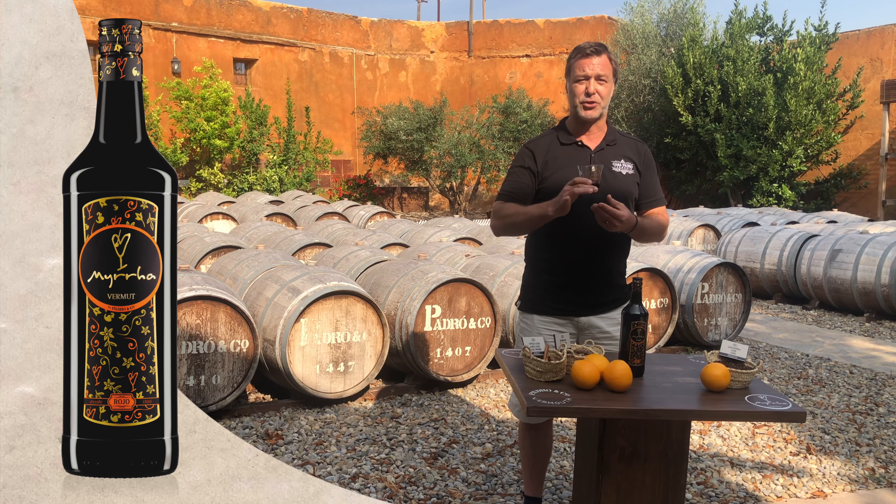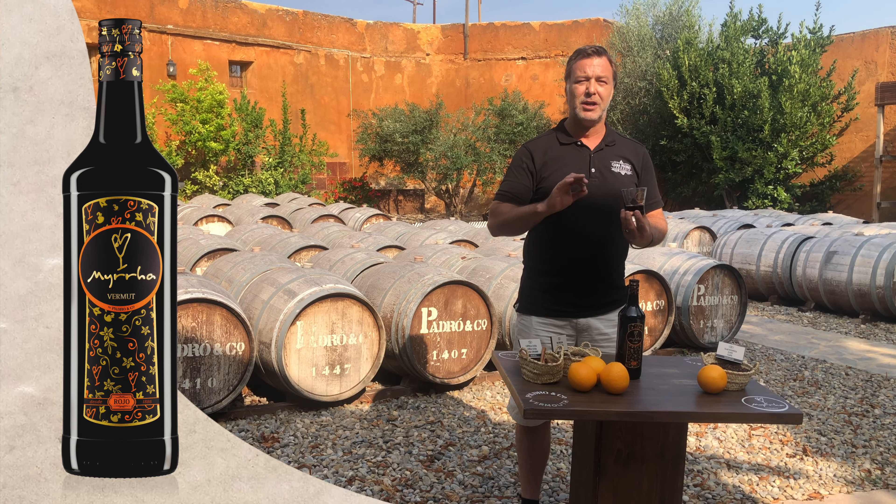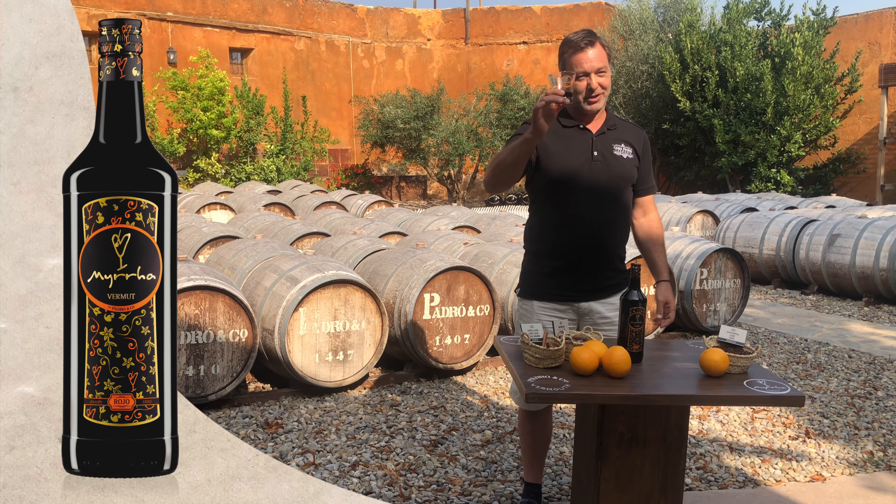I invite you to come and try this vermouth. The way you drink it is slightly chilled, or if you prefer, more chilled. Enjoy your vermouth — Mira Rojo.